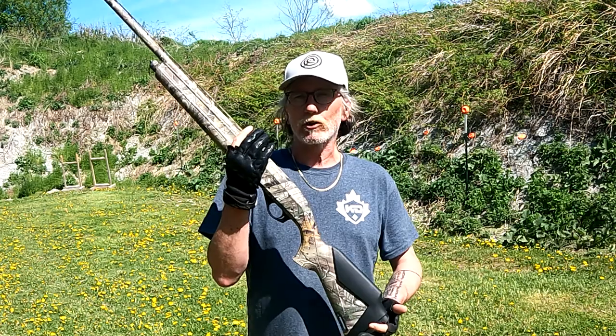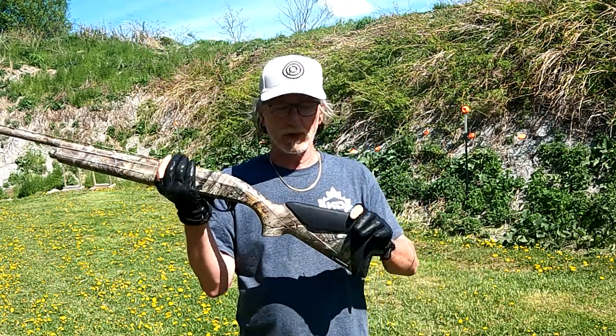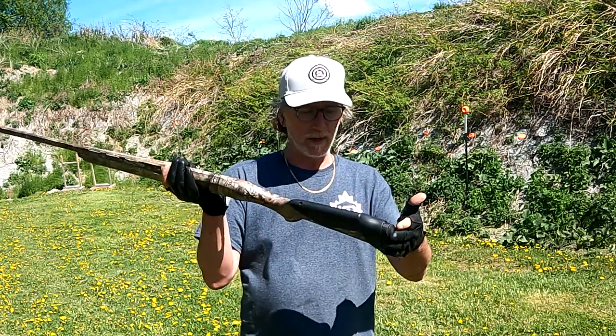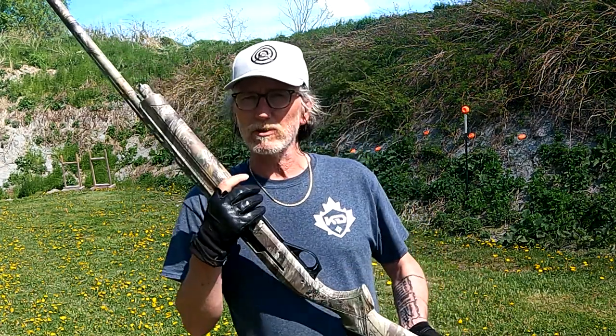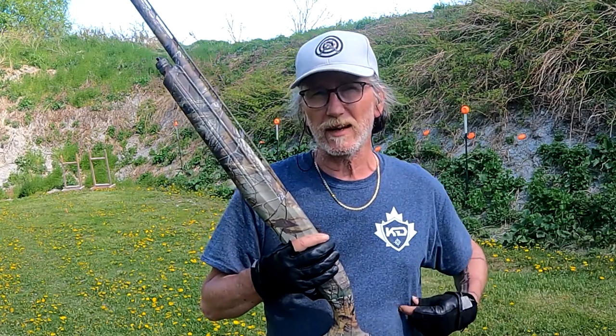It's just an amazing all-around gun. I took it out last year duck hunting and had a great time in the bush with it. It has a nice adjustable cheek riser and length of pull adjustments. I think I paid about a thousand dollars plus tax last year for it.